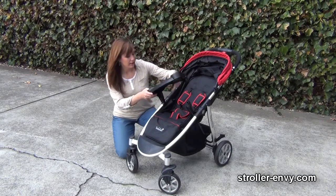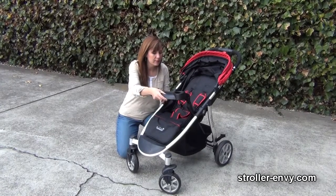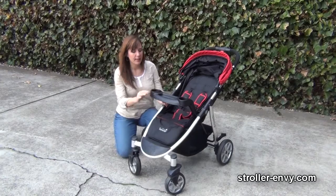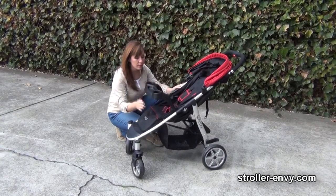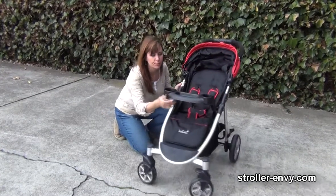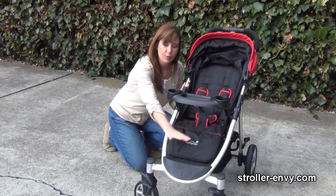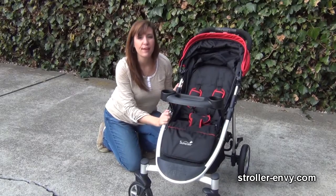There's a removable tray that pivots and snaps right back down into place, with two cup holders. You may notice it is a little bit tall and sticks out far, but you need to have plenty of room between the snack tray and the seat so that your child will go through that should he slip down — it's for safety reasons.